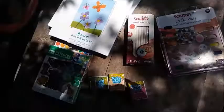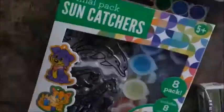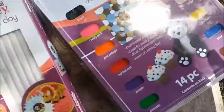Round two — I went to Walmart and got some actual oven clay for the kids. I also ended up getting canvases for them to paint, some sun catchers, and Sculpey clay — more Sculpey clay, and even more Sculpey clay.